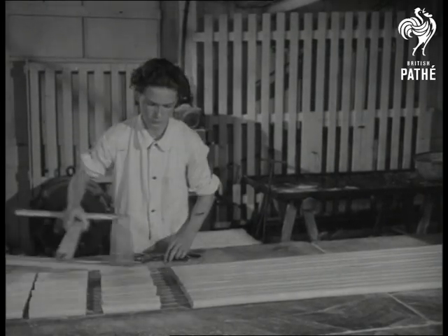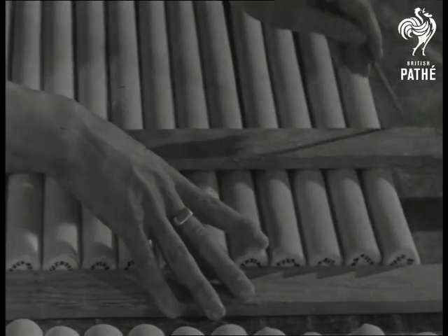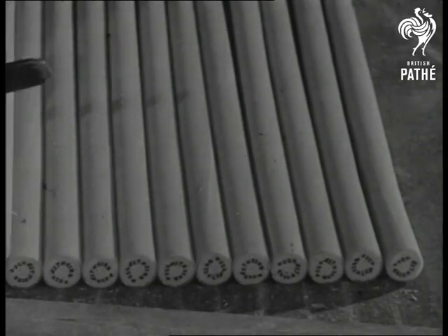966 inch lengths of rock. And all the way through, a message spelling paradise to every kid. Brighton Rock.